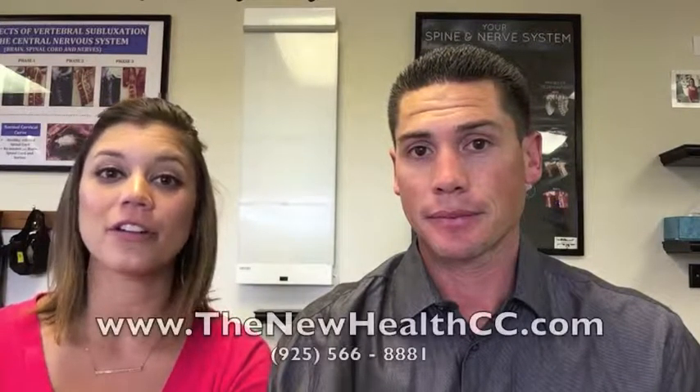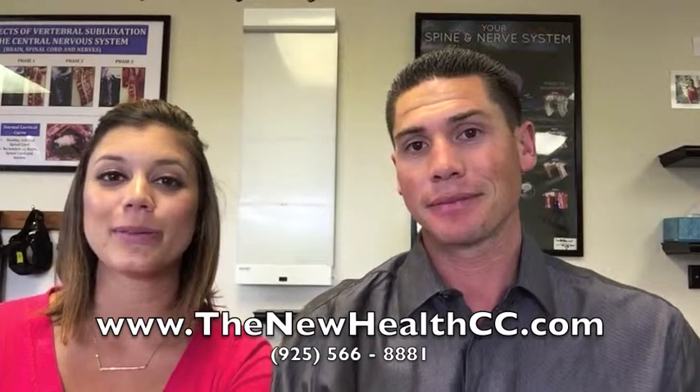We hope you try those tips. If you have any other questions about foot pain, please reach out to us at www.thenewhealthcc and we'll talk to you soon. See you.